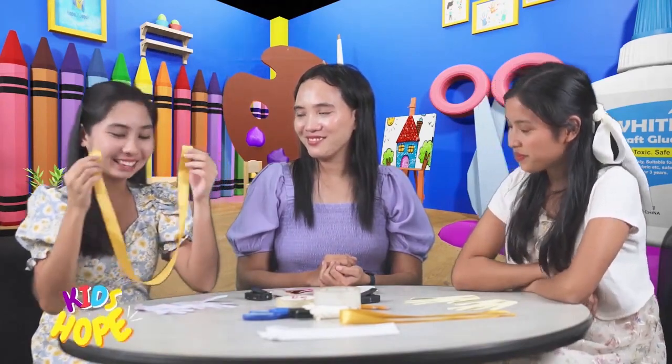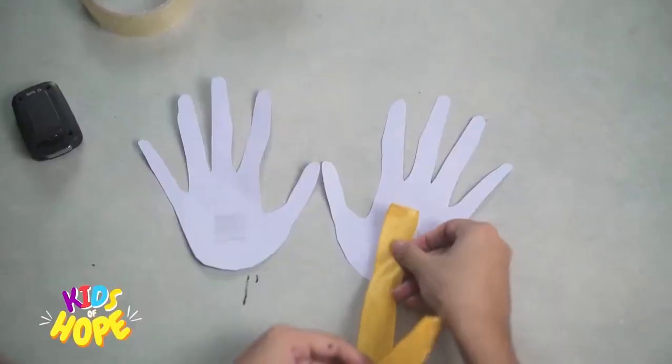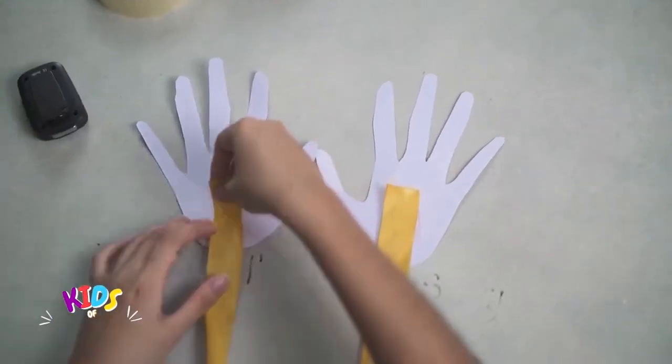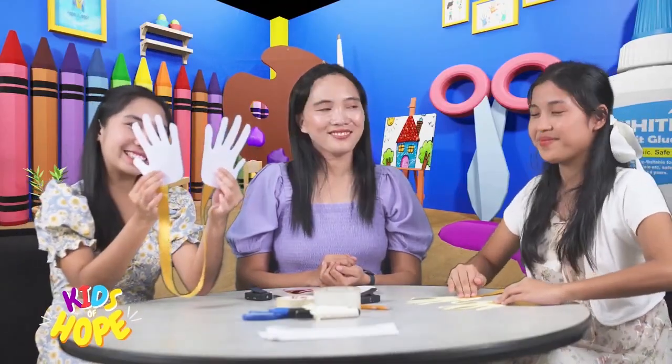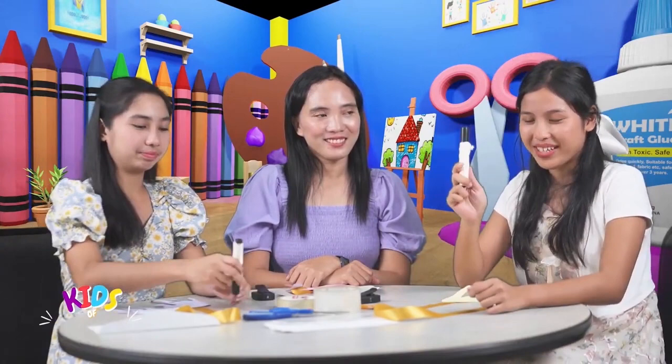Step 2: Stick both ends of the ribbon to the two paper hands. There we have it! Step 3: Write a message on both paper hands using a marker. How about... I'm sorry.